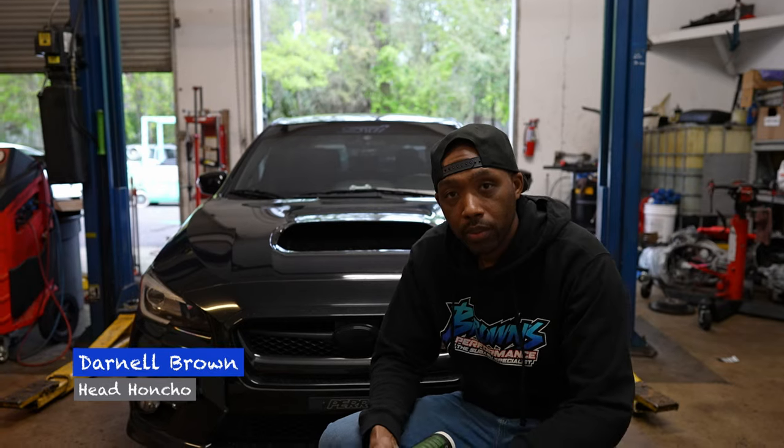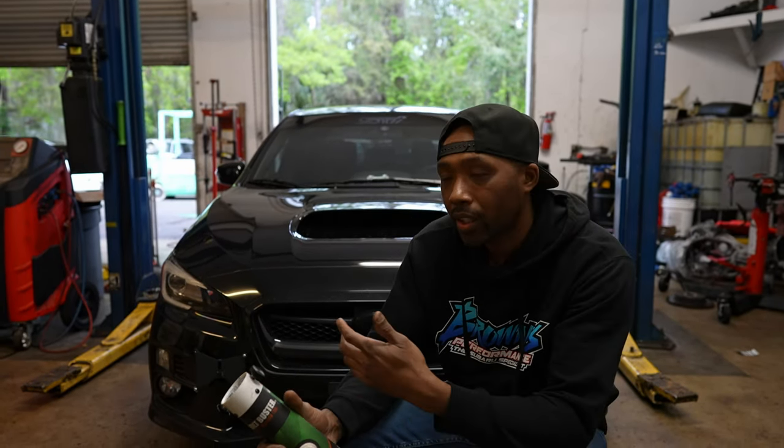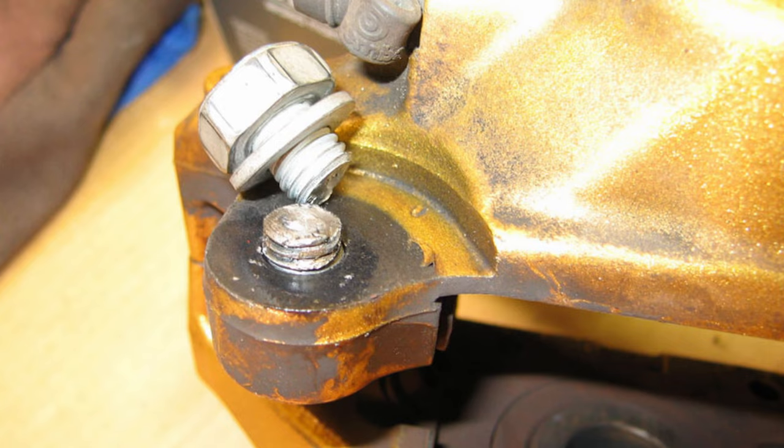What's going on guys? Darnell here at Browns Performance. We've been getting a lot of questions from customers lately about STIs and the Brembo brakes and the bolts seizing up in the caliper.